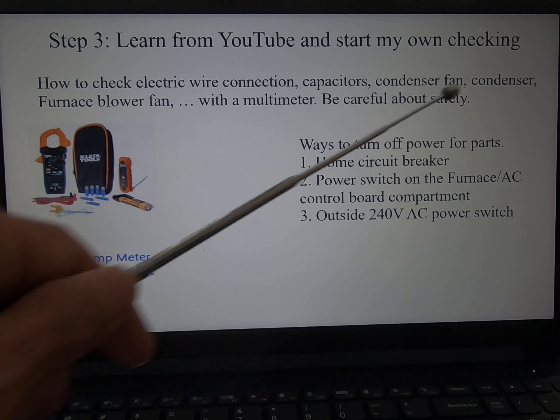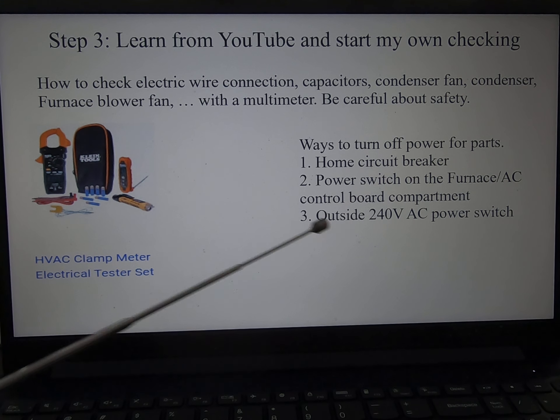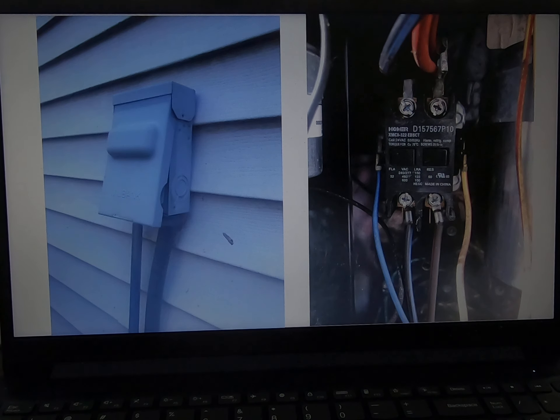Learn from YouTube and start my own checking. First, you need a multimeter. Just be careful about safety. The power comes from a circuit breaker outside — there's 240 volts. Around the unit there's a power switch. These are the outside 240-volt connections and this is my contactor.